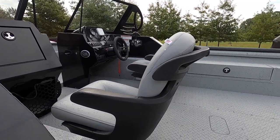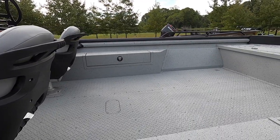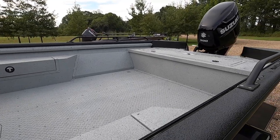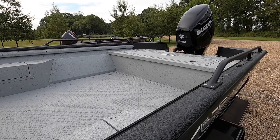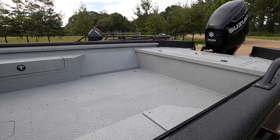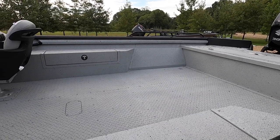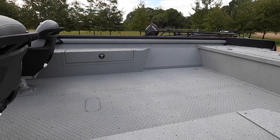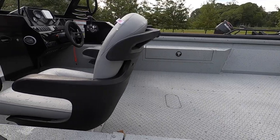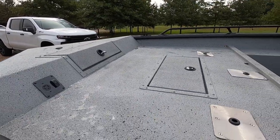This boat is going to come standard with two seats — the driver and passenger seat — and then you have the option to add four additional seats behind those for six total. A lot of the reason behind that is to allow specific configuration for individual guides, because a lot of guides are probably going to take this boat and put portable pedestals in it that they can move around, especially for striper guides, crappie guides, or anything like that, which will allow them to adjust the configuration to their specific needs based on season or species.